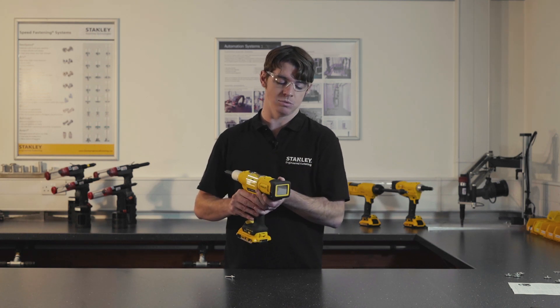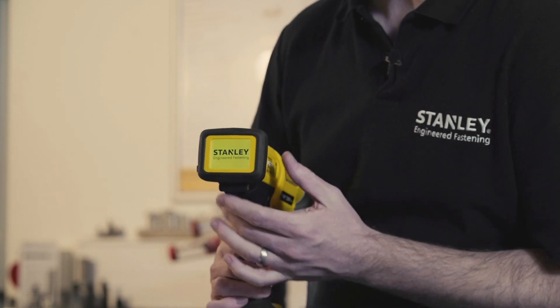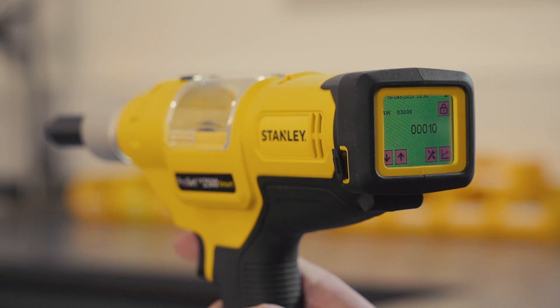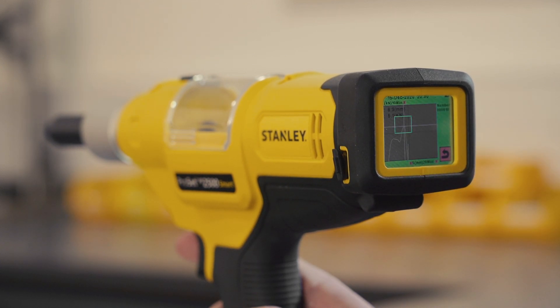The reason it's called a smart tool is the process monitoring system here on the back. When the tool is turned on, the screen turns on and gives you live data of what the tool has captured. You can see the placing curve of the last rivet placed, along with counters showing current rivets placed, placings for the day, and maintenance cycles.